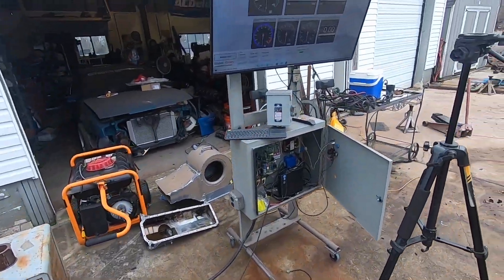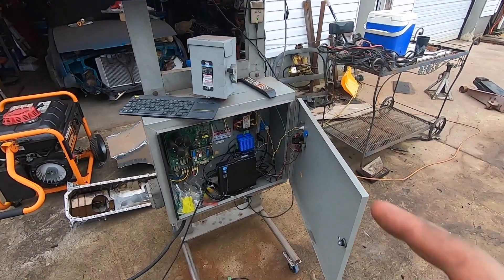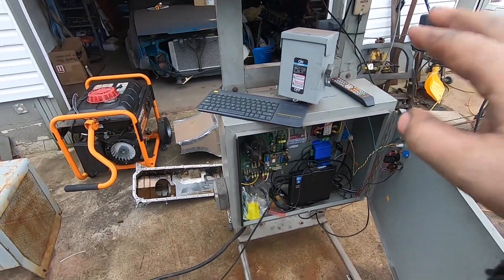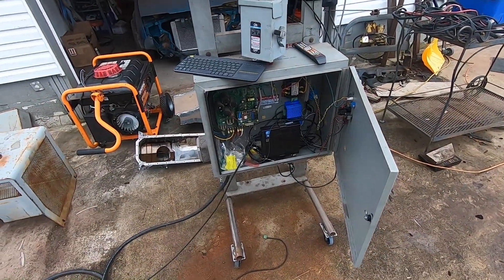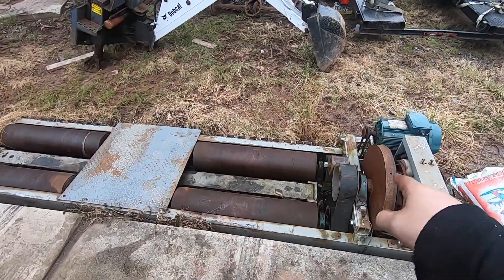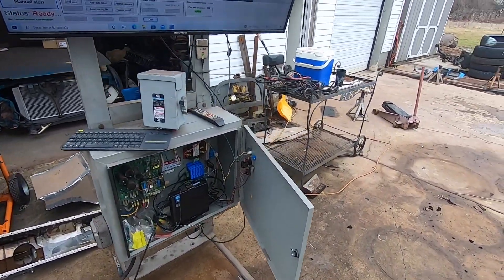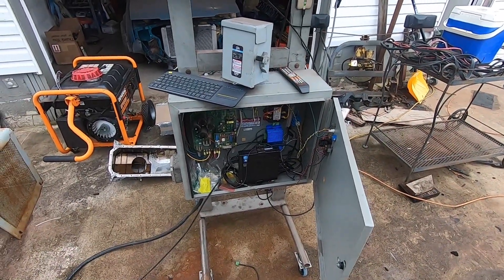Setting up the computer and data acquisition side is a little more expensive. The YourDyno is probably $1,200 or so. You've got to buy a PC and monitor. You don't have to buy an eddy brake controller but I wanted to use it. All in all I'm probably $2,000 into this dyno including the new pulley, belt, and everything else — plus a lot of time and tinkering. But it pays for itself very quickly — a couple tunes and this thing's paid off.